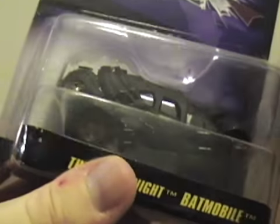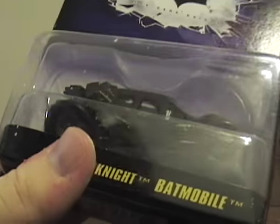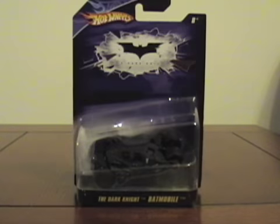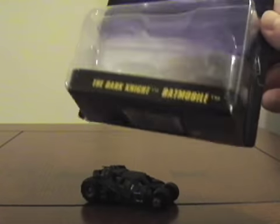It's in the package so it's hard to tell, but this is not that accurate as far as paint goes, and the front isn't that accurate to the movie Tumbler. I'm going to open it here pretty soon, so here we go.